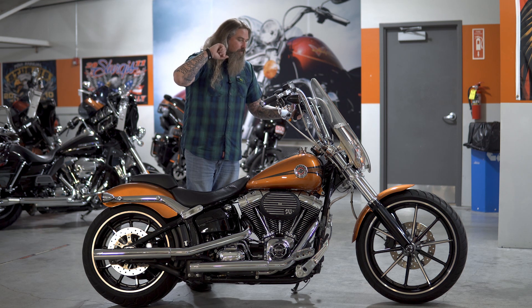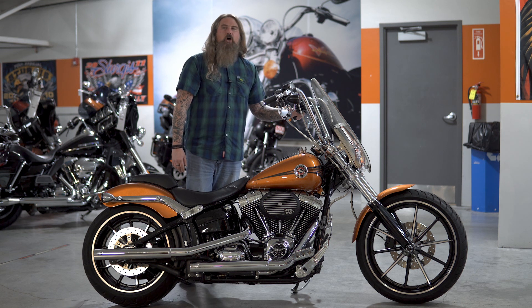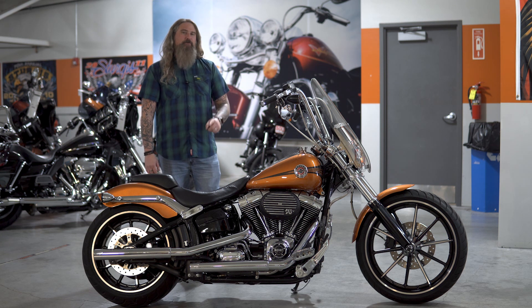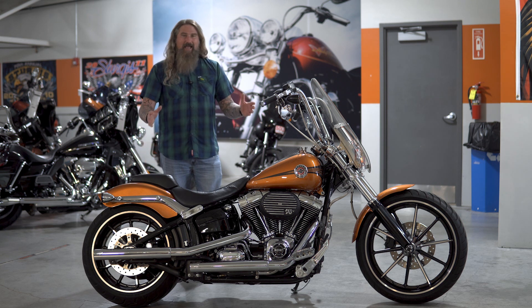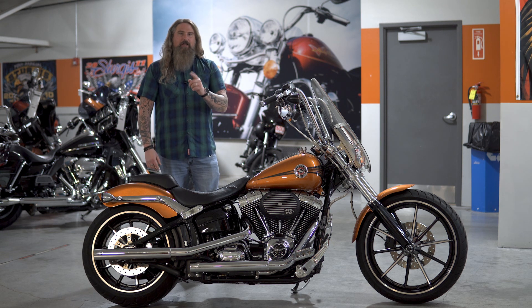As this Breakout sits on our floor, it has 11,950 miles on it. This motorcycle has gone fully through our shop and needs absolutely nothing except a new rider to take it down the road. And if you are looking for a fantastic American muscle Harley-Davidson, this Breakout is for you.